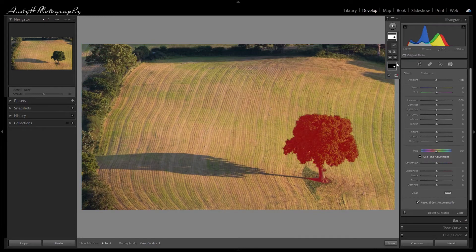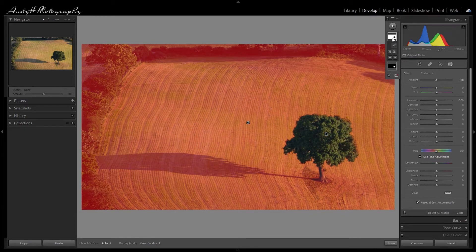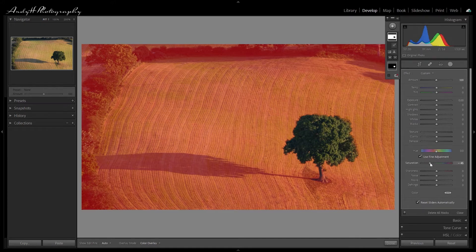With our background mask selected, what I really want to do is bring down the saturation completely. You'll see that that effectively makes our background black and white automatically. I just want to increase the contrast to bring a little bit more detail within the actual background as well, and I want to give it a little bit more texture — not loads, I don't want to overwhelm.